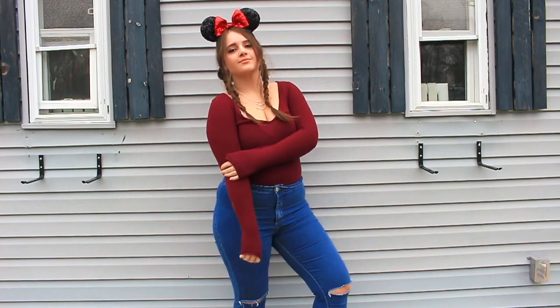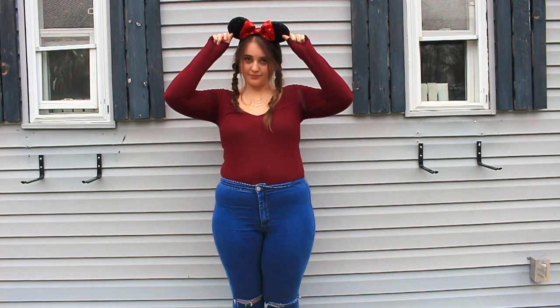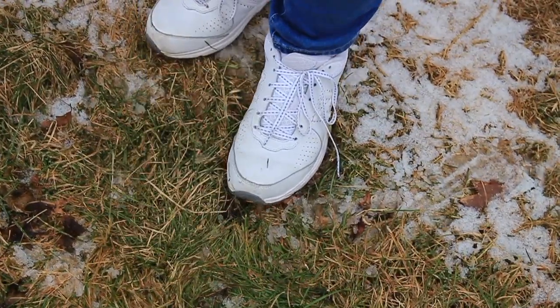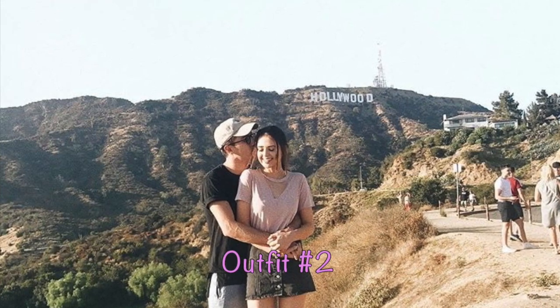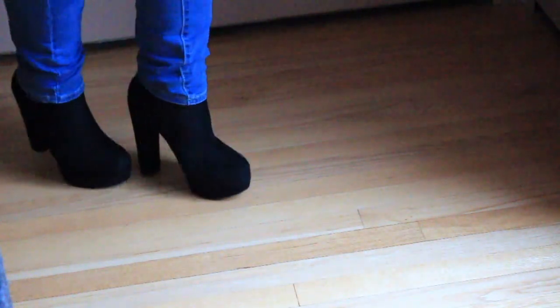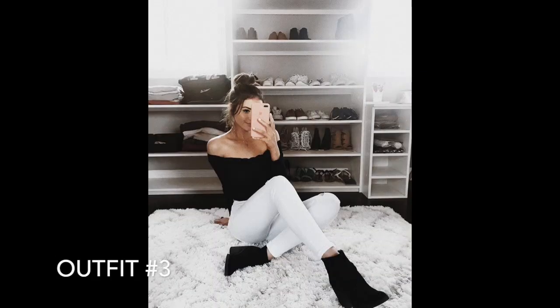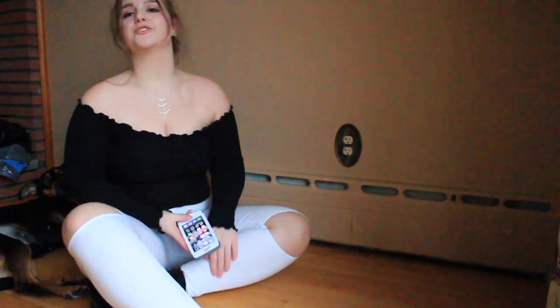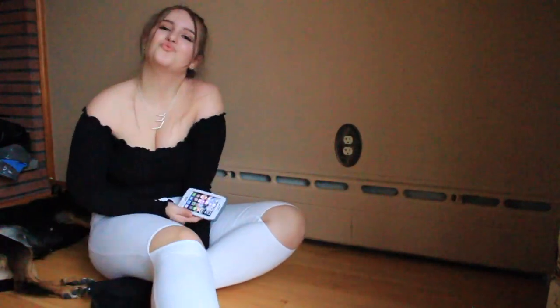For outfit number one, my headband is from Disney, my bodysuit is from Forever 21, my pants are from Love Culture, and any white shoes will work. For the second outfit, my shirt was originally a dress from Forever 21 that I cut into a crop top, with the same Love Culture pants and Love Culture shoes. For the last outfit, everything is from Love Culture — and this is not sponsored, I just genuinely love their clothes.